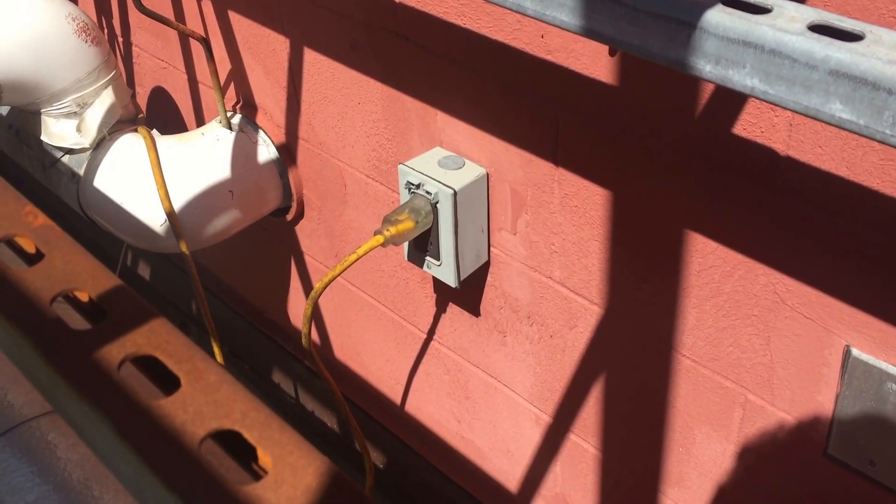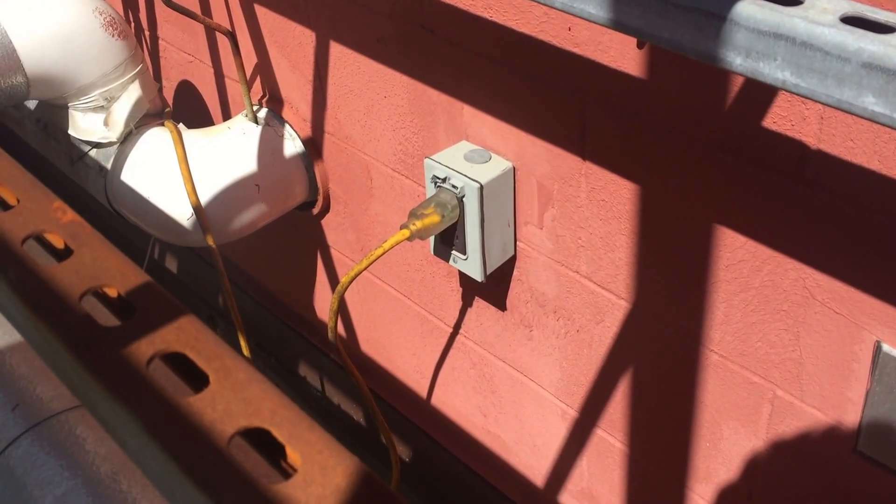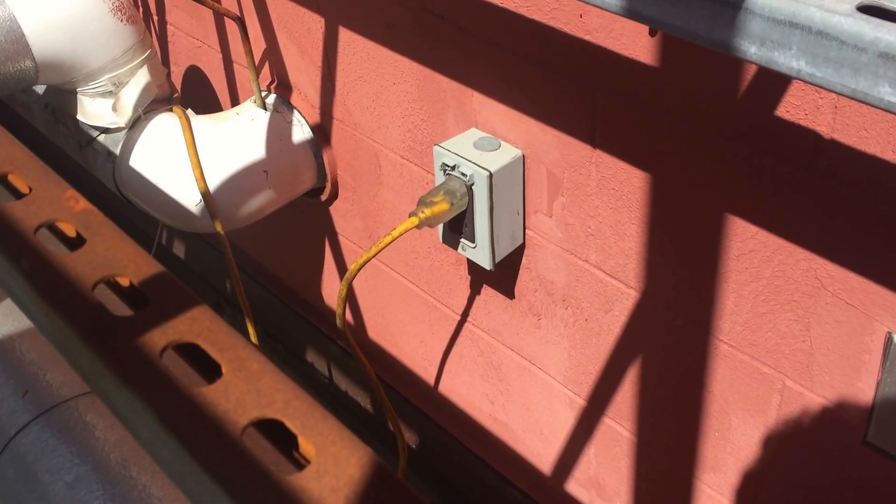Also, this type of receptacle installed in a wet location is required to be weather resistant as well.